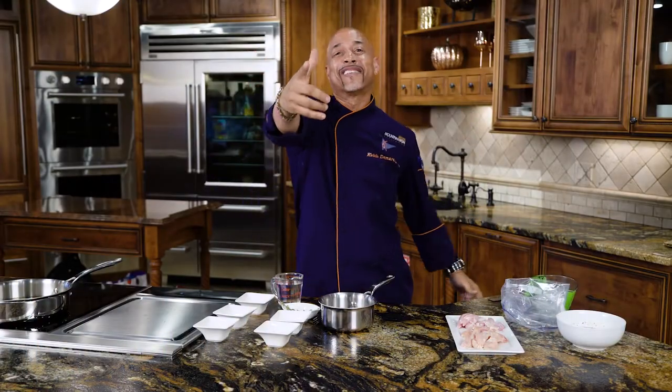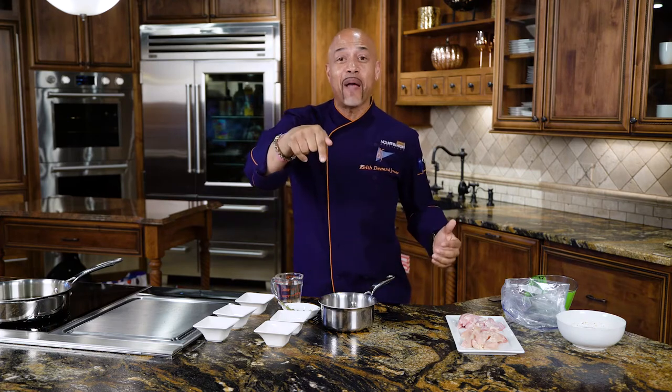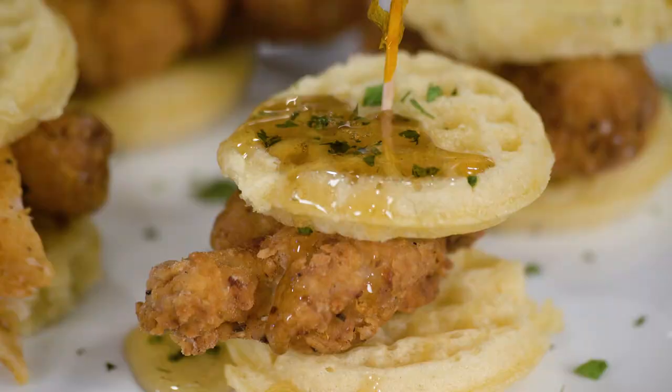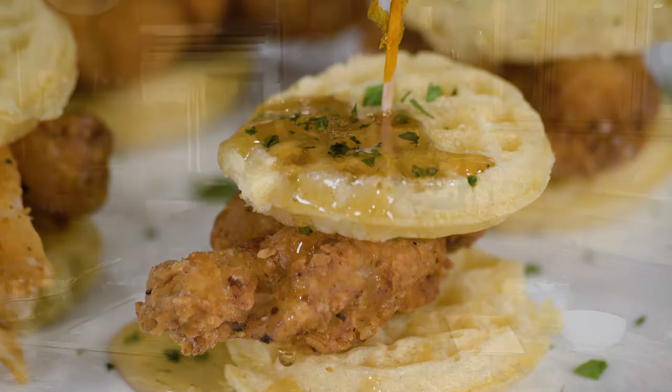Welcome to another game day recipe extravaganza. I say extravaganza this time because we got a request — Chef Keith, can you do chicken and waffles? Of course I can. So today we're doing chicken and waffles sliders. Compliments of Chef Keith and Mountain High Appliance, where you experience the difference.